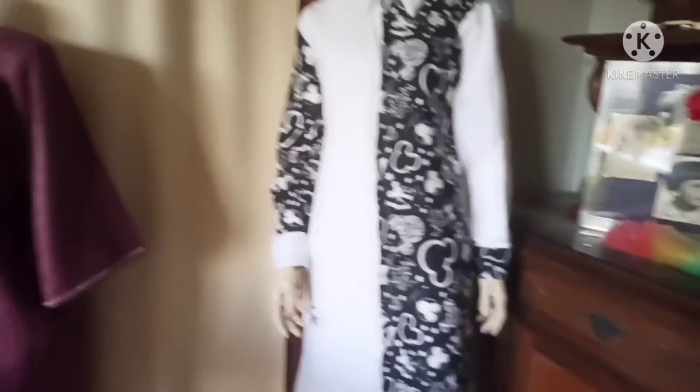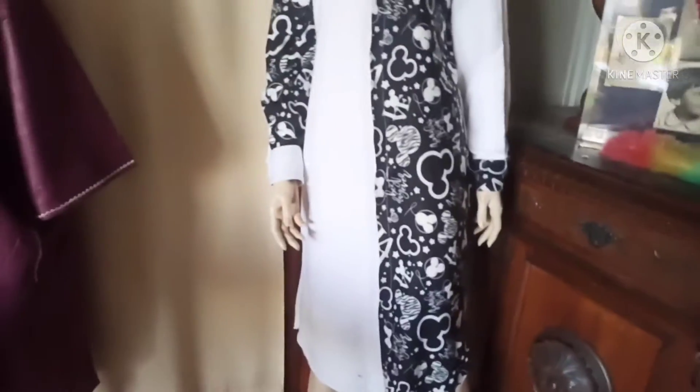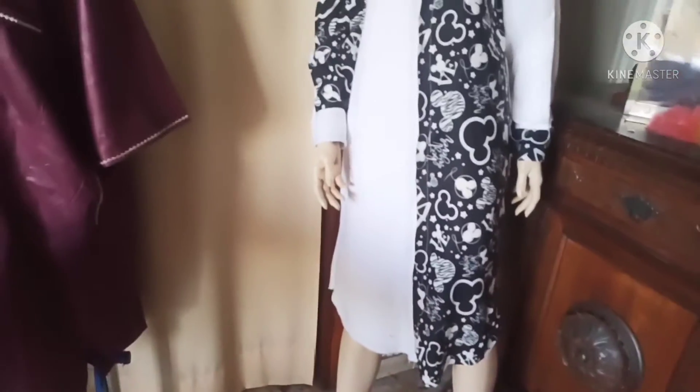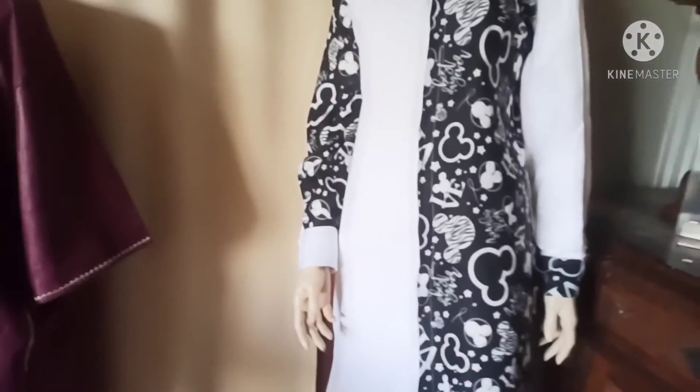It's very easy and not difficult to sew. Please guys, if you love my video, don't forget to subscribe so that when I upload a new video you'll be the first to see it. And please don't forget to give a thumbs up. Love you guys, see you in my next video!